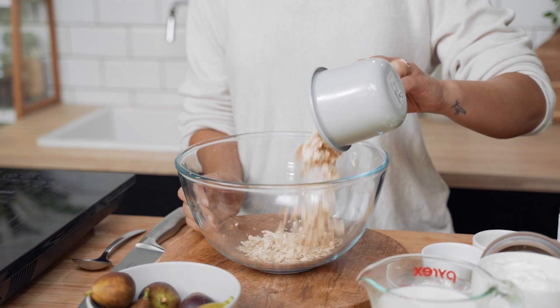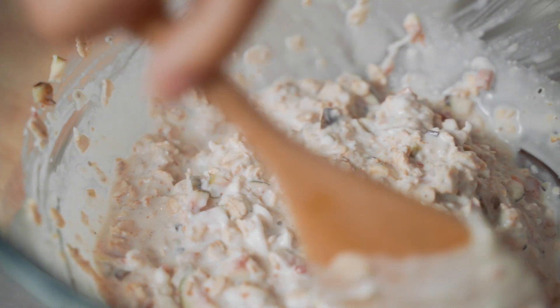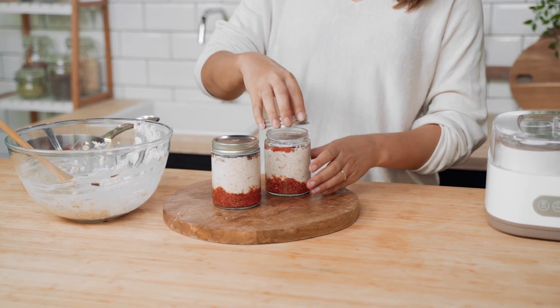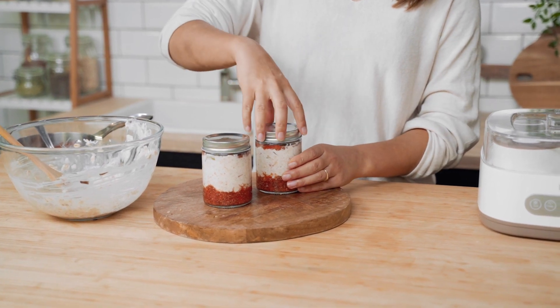When it comes to grains like oats, preparation is key. Oats contain phytic acid which can block the absorption of essential nutrients in the gut. Soaking our oats overnight helps to neutralize the acid, which is gentler on the gut and allows proper digestion.